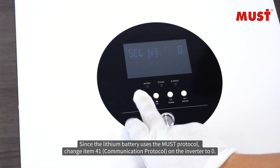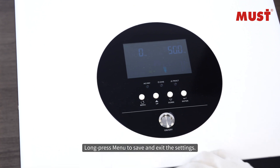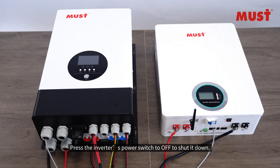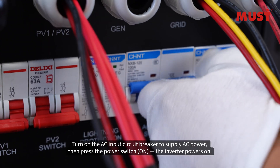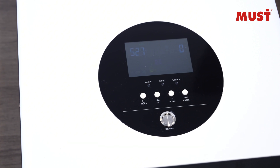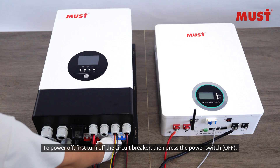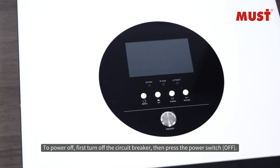Change item 41 communication protocol on the inverter to zero. Long press Menu to save and exit the settings. Press the inverter's power switch to OFF to shut it down. Turn on the AC input circuit breaker to supply AC power, then press the power switch on the inverter to power on.